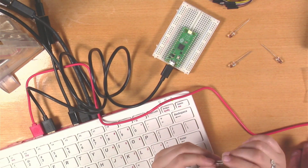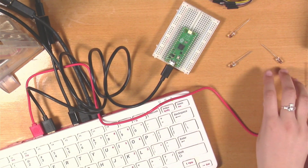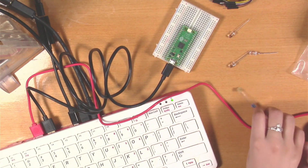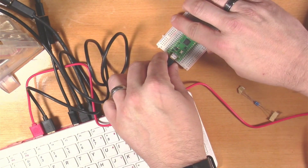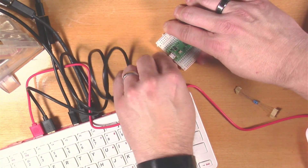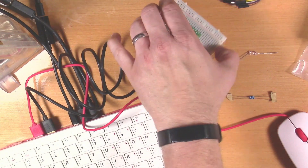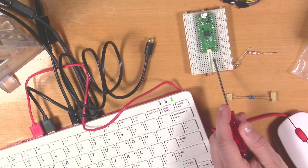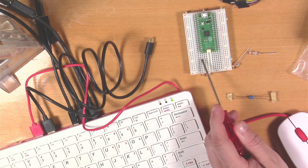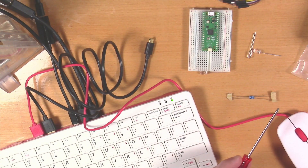I'll show you this real quick — I'll overlay it on the screen. This little map here shows what the different pins are and what they mean, so we can refer to that if we need to. First thing we've got to do is make sure the Pico is disconnected from the USB cable before we build the circuit. Now, about the breadboard: these rows in the middle are connected horizontally but not up and down. On the outside rails where you have the blue and the red, those are connected vertically — top to bottom. Keep that in mind.